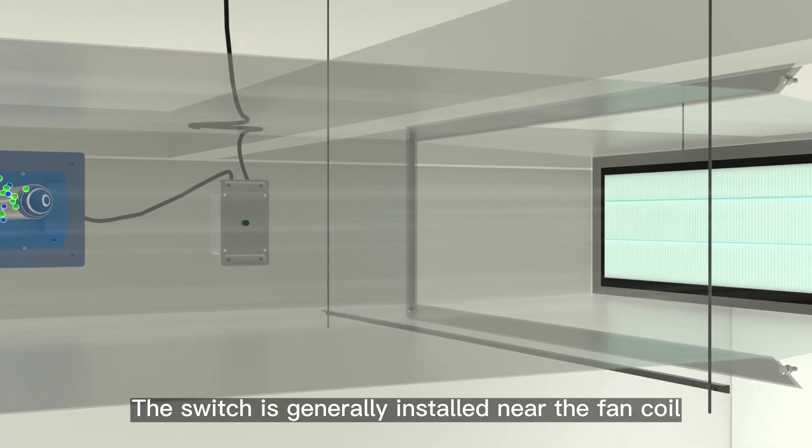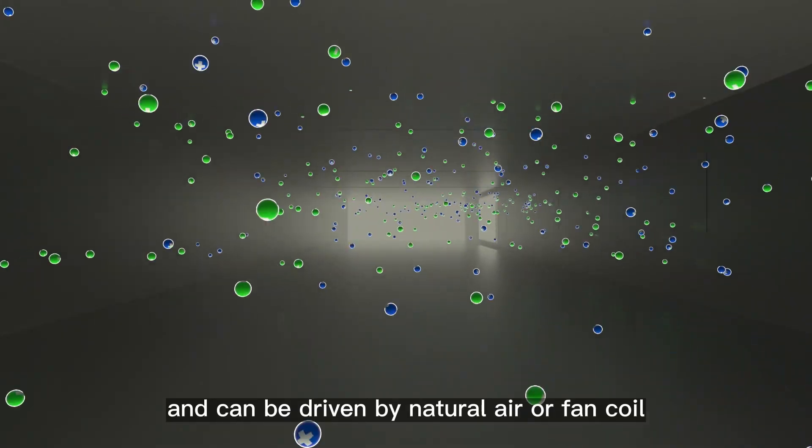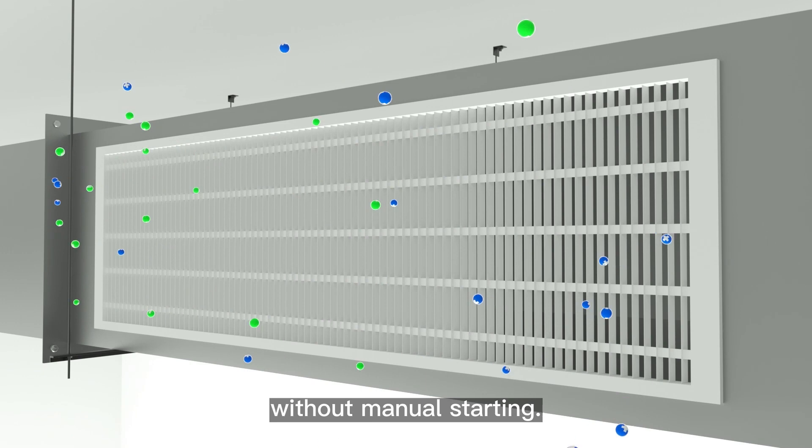The switch is generally installed near the fan coil and can be driven by natural air or fan coil, without manual starting.